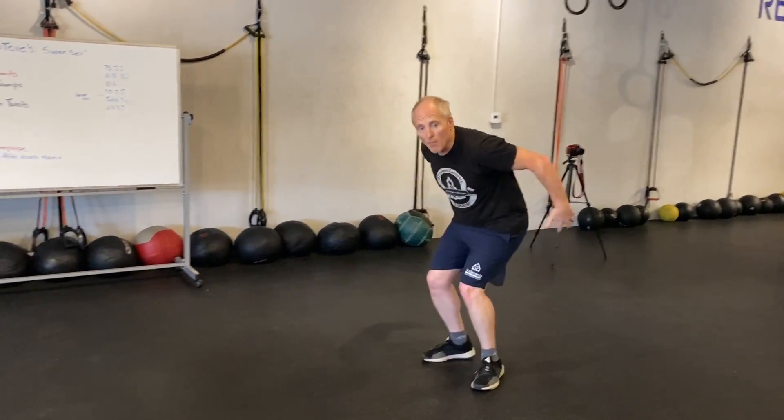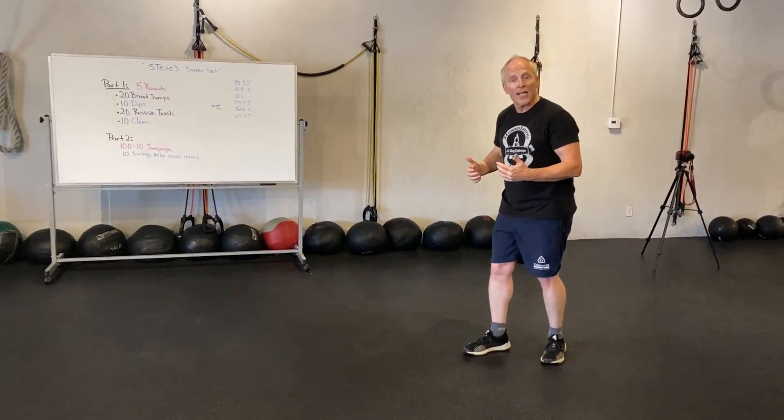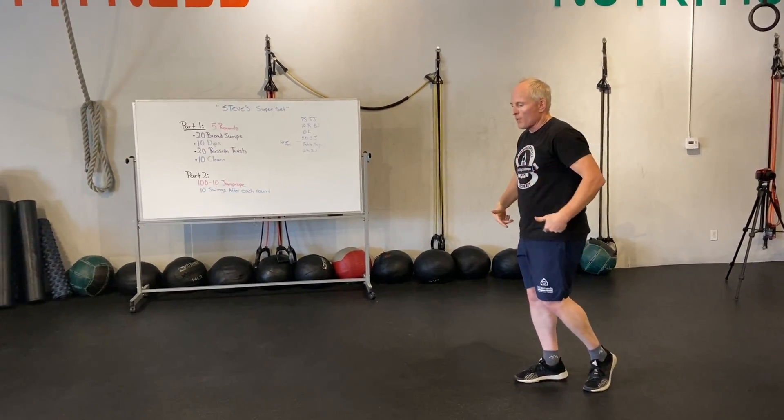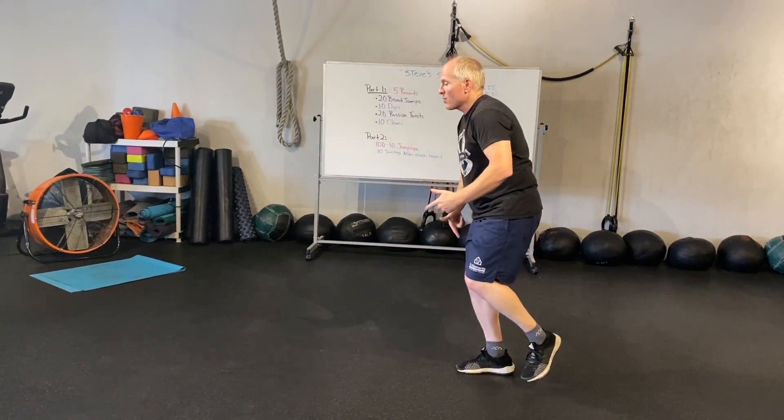I want to work on a one-legged broad jump. It's the same thing — when I jump, my arms come back. I'm still going to do that same arm swing on one leg, and we're gonna work on some balancing when we land. I'm gonna pick up my leg, arms back, and throw it forward.